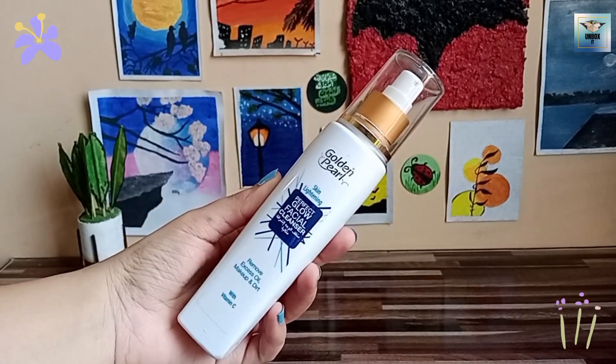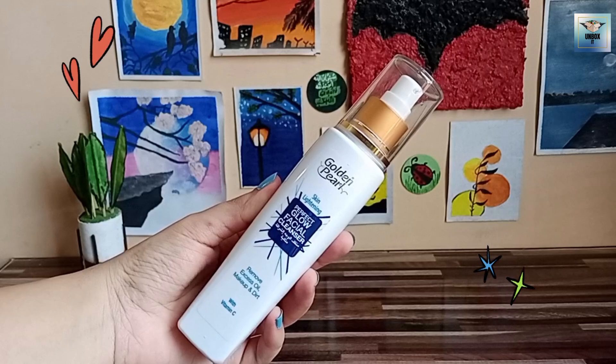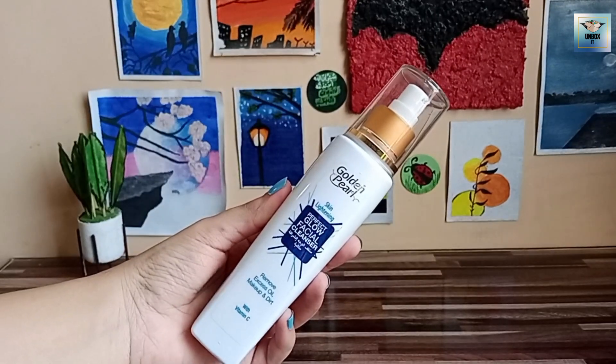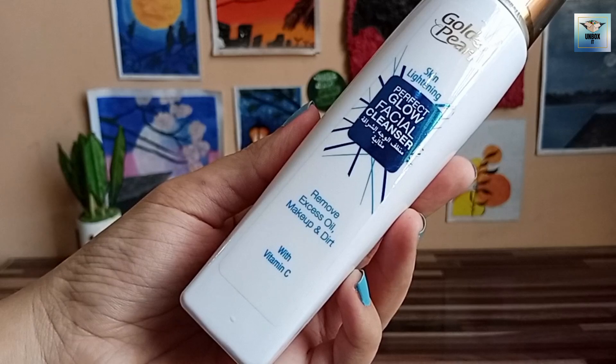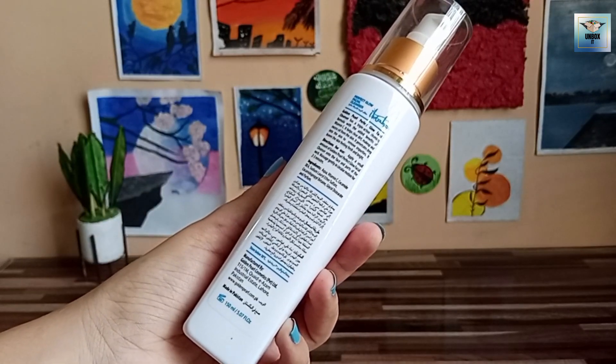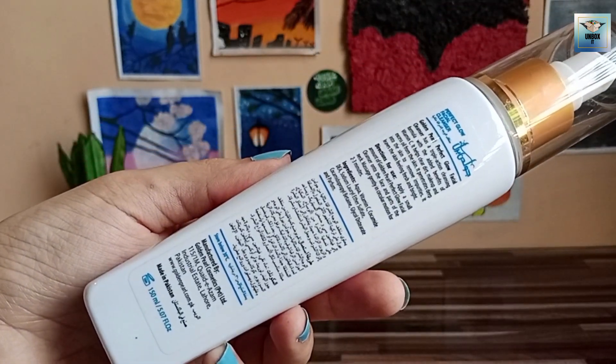Assalamualaikum everyone and welcome back to another review video. Don't skip this video — I'm going to share this with you. I will talk about the hair cleanser. The packaging is outclass, it's a reasonable price, everyone can afford it.